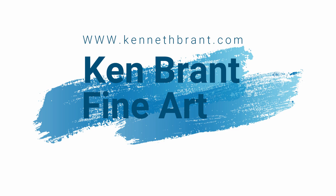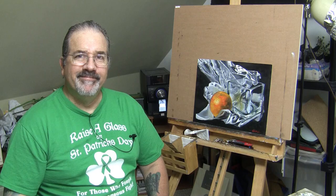Hey everybody, I'm Ken Brandt and I'm an artist. Sit back and enjoy while I show you how I painted this particular painting of the orange tissue paper and glass. If you like this video, make sure you hit the like button, don't forget to subscribe and give it a thumbs up, and I'll see you on the next video.